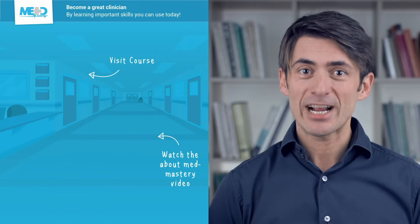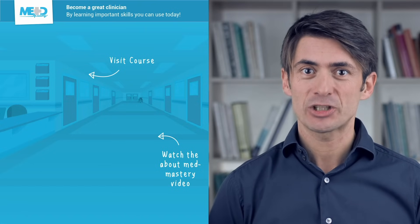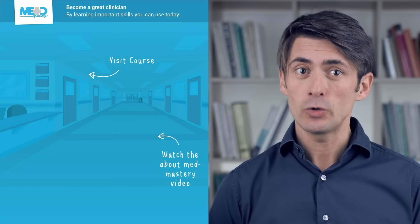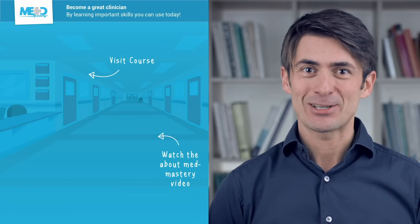So I hope you liked this video. Make sure to check out the course this video was taken from and register for a free trial account, which will give you access to selected chapters of the course. If you want to learn how Med Mastery can help you become a great clinician, make sure to watch the About Med Mastery video. Thanks for watching and I hope to see you again soon.